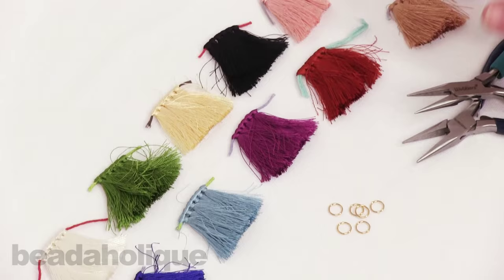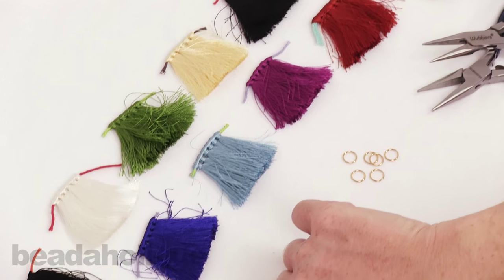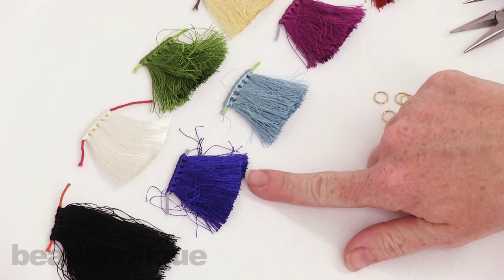I've got the pre-made tassels up here and they're really pretty. You can see they come in a nice selection of colors. The longer one is two and a half inches and then these guys here are one and a half inches long.